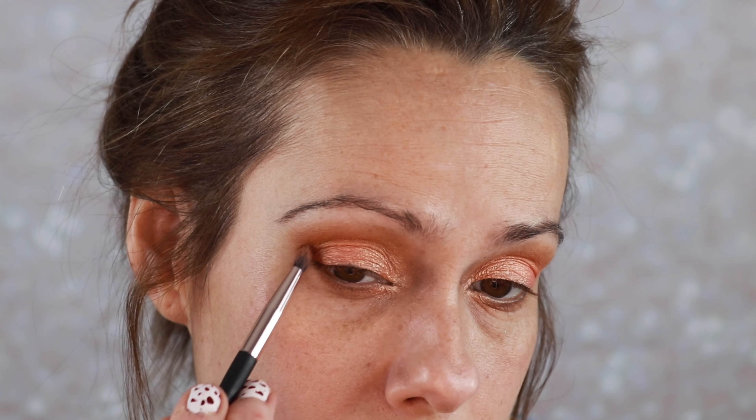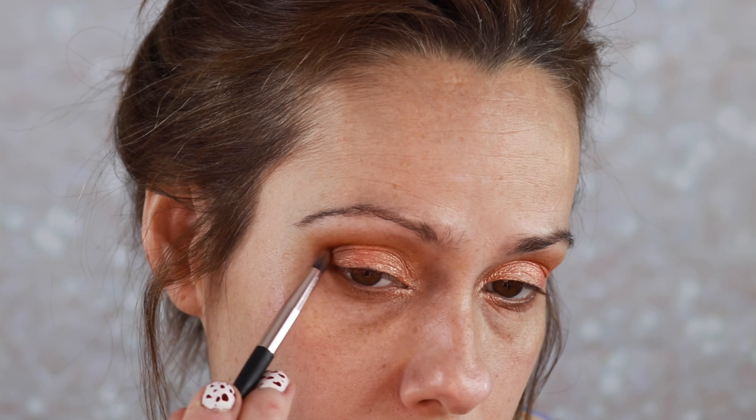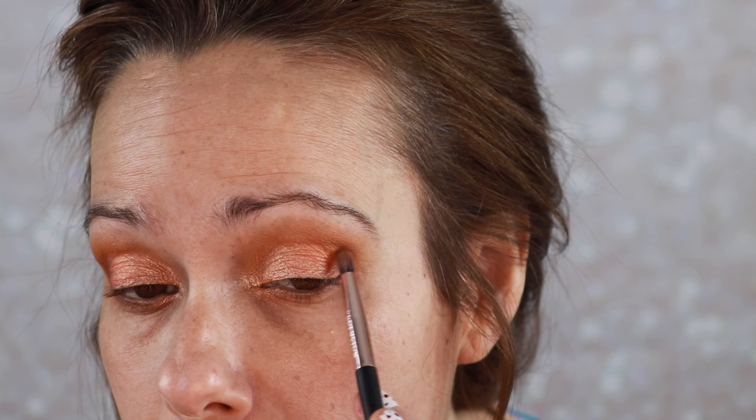Let's go in with that small blending brush that is clean and we're going to use some of this peach. Now if you wanted to make this a little smokier, a little deeper of an eye look, they have a lovely darker brown right there which I think I am gonna just add a little. This ES6 from Profusion is just one of my favorite brushes — I need to order some more of them because I use it over and over again.